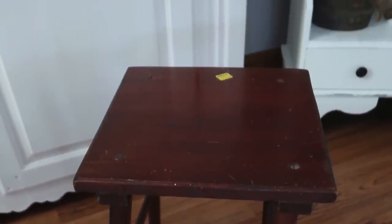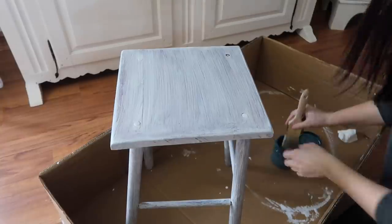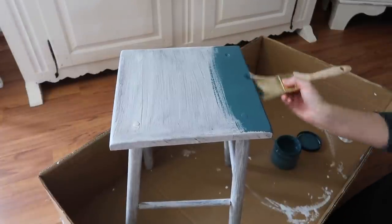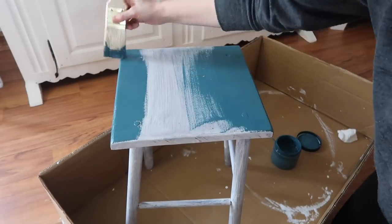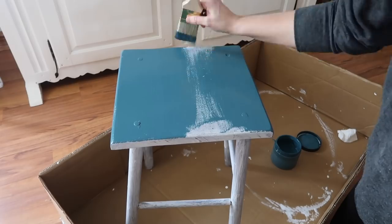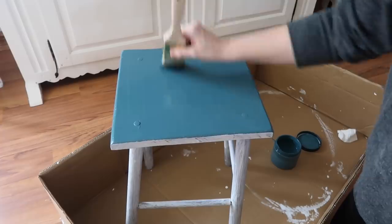Next I'll just be repainting this cute little stool. I'm using the Dixie Belle paint in antebellum blue. I did prime the table before painting it and I love this paint — it's a mineral chalk paint and it goes on so nice. I only had to do one coat. Dixie Belle has to be my favorite chalk paint, it's just really expensive so I don't use it often.